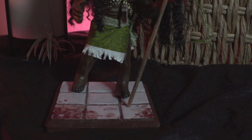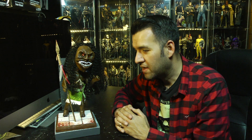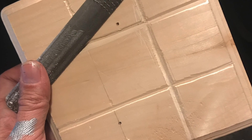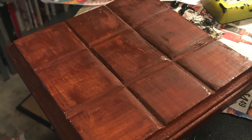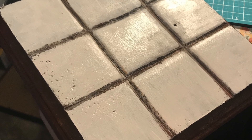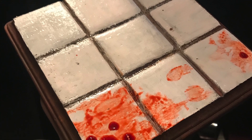In terms of the base, I wanted to give it that bathroom tile look, sort of to mimic that bathroom scene. What I did was I just bought a wooden base from Hobby Lobby and I chiseled in the patterns. I painted it and lacquered it and I'm really pleased with the overall surface and texture. I also added some fake blood for some additional effects.